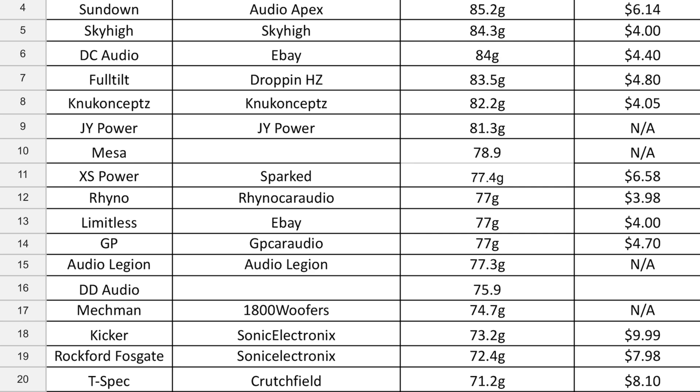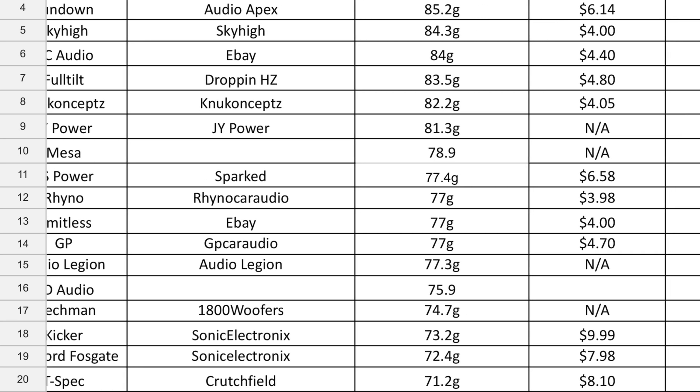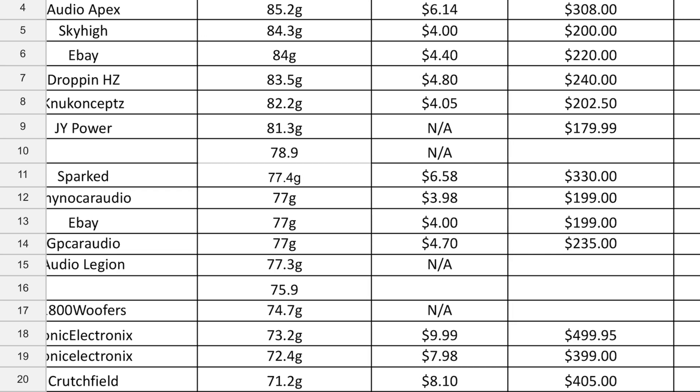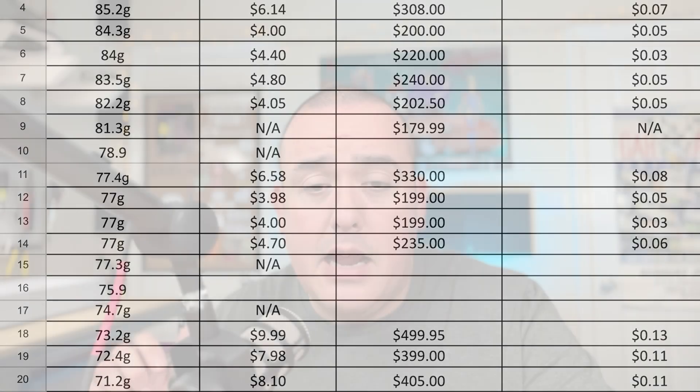On to the DC Audio wire — also a 1/0 wire, but this one is a thick boy. It landed in the number five spot with 84 grams of copper, putting it just below Sky High and just above Full Tilt. This is definitely an oversized wire, getting into the 2 AWG American Wire Gauge territory. Overall weight was 109.4 grams, overall thickness 17.4 millimeters, and 3.3 millimeters of jacket. It also had a small out-of-round thin spot, but like the Limitless it definitely has enough jacket coverage.